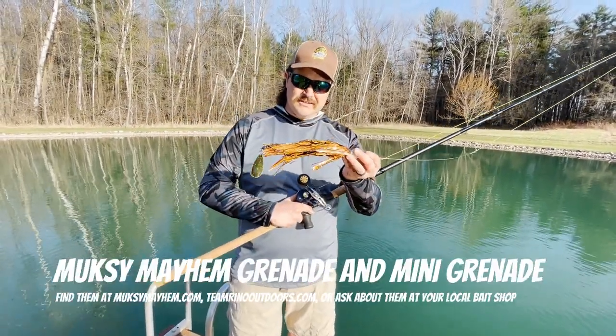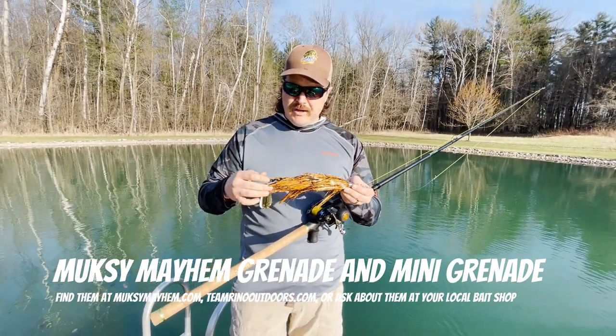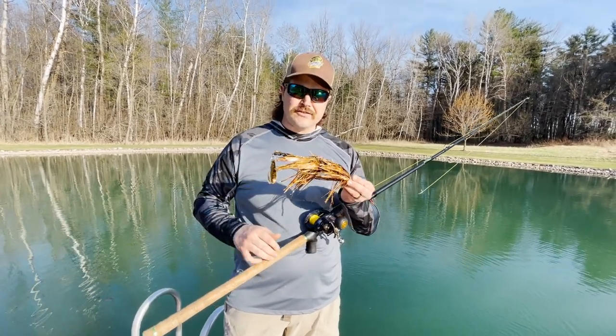So to wrap it up, that's our Grenade from Muskie Mayhem Tackle. It's our first episode of the Palm Bait Demos 2023. I'm glad you're here, glad you're back for another season. Thanks for watching.